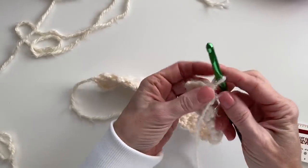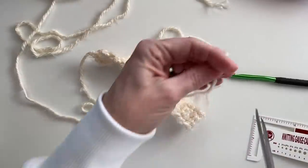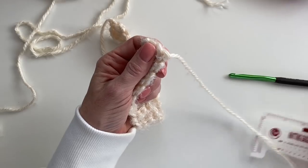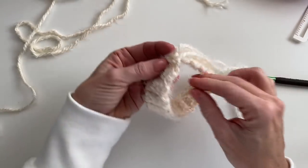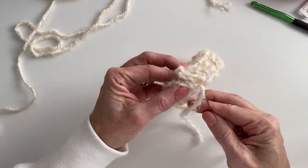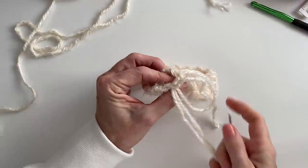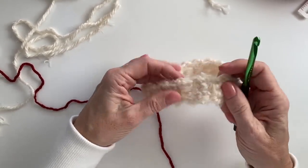At 36 rows you'll have your chain on the same side as the tail — your ending row. I'm going to leave myself a long tail and pull this out because I'm going to sew these two ends together to make a round. I grab my tapestry needle and try to match up the rows as best as possible, working underneath the starting chain and going back through these chains in a spiral loop fashion to join them.